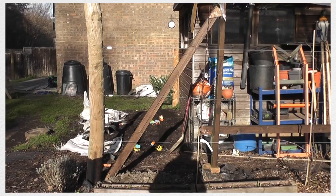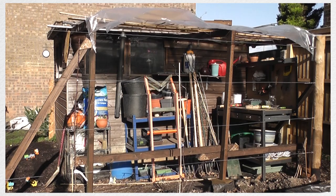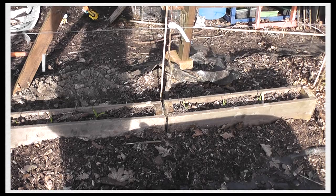Some of them are going to be espaliered, some of them are going to be fanned. I've also got some new compost bins over here, a pear tree, the old apple tree which you've already seen, and then eventually in this corner I want to have a nectarine which hopefully will arrive in the next week or I'll miss the season and have to wait till next year.